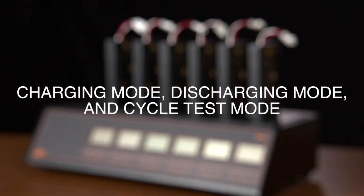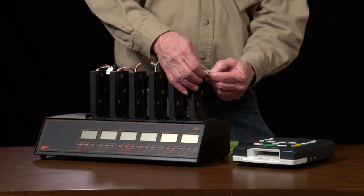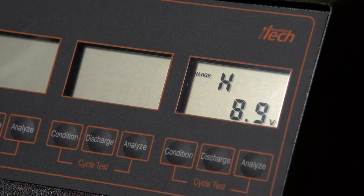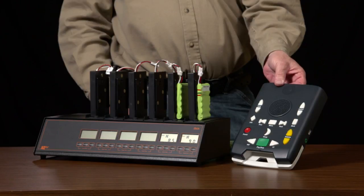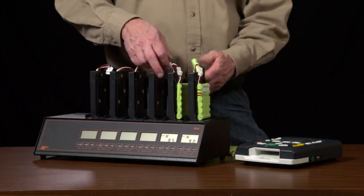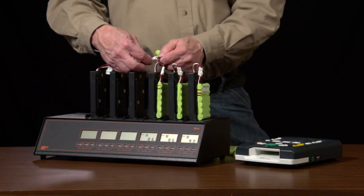Charging Mode, Discharging Mode, and Cycle Test Mode. Generally speaking, repair staff will not be using the charging, discharging, or cycle test modes on the IQ5. When you attach a battery to the IQ5, it will automatically go into Charging Mode unless you select another option. Using the IQ5 for charging batteries is not recommended. A digital talking book player will charge a battery in half the time. If you only need to charge a battery, use a player instead to keep the slots on your IQ5 available for testing or conditioning. Discharging and Cycle Test Modes are advanced functions of the IQ5 that we will not be covering in this video.